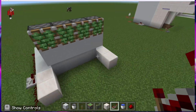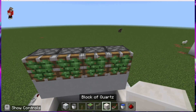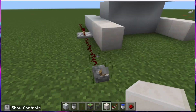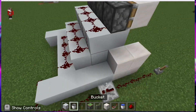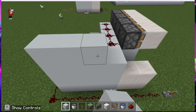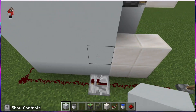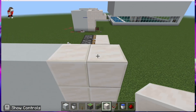After that, put a block of quartz on top of the sticky pistons and make them go up a couple of blocks. Then make the other side also go up like that.